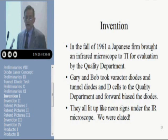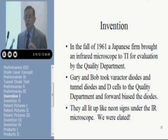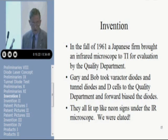In the fall of 1961, a Japanese firm brought in an infrared microscope to TI for evaluation by the quality department. They planned to use it to inspect silicon wafers — you could look through the silicon wafers and see if they had any occlusions or defects. We heard the microscope was in the plant, so we took some varactor diodes and tunnel diodes, a couple of D-cells, and some clip leads up to where this infrared microscope was, and we forward-biased the diodes — and they all glowed. They all emitted light. We were elated. We had seen the light. You couldn't see it with your eye because it was out in the near infrared around 9,000 angstroms. We suspected that the solar cells Gary had been building even years earlier had all been LEDs, though we never did check them.